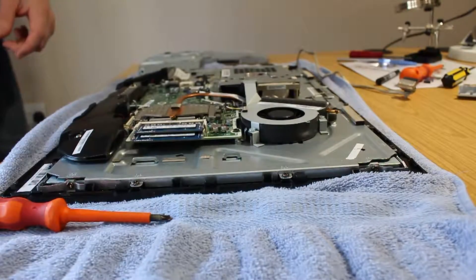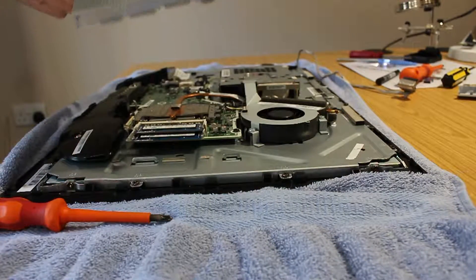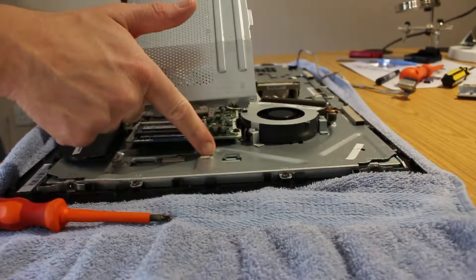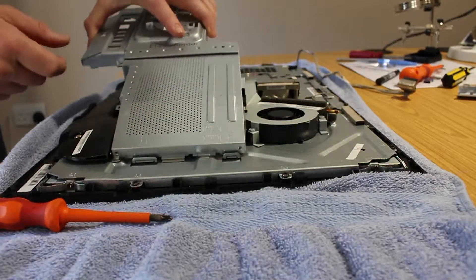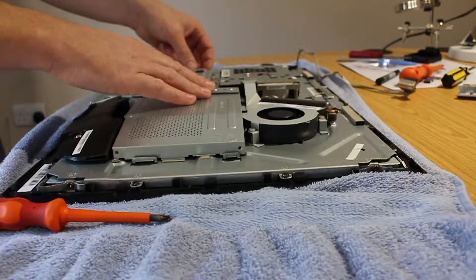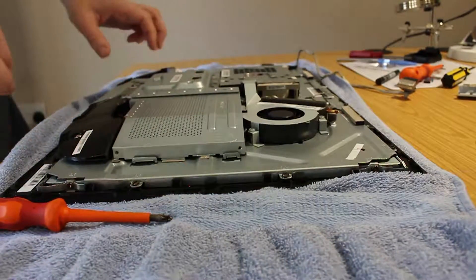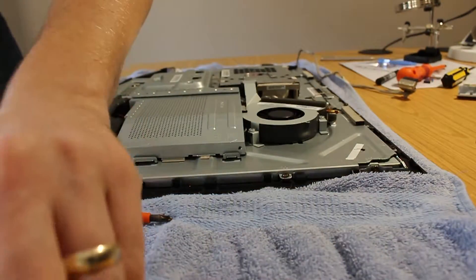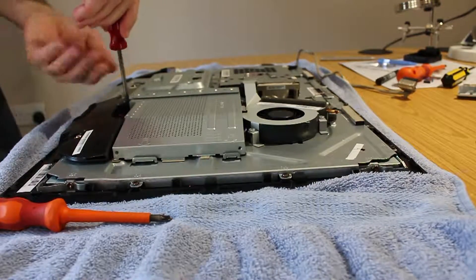Once you've done what you needed — changed your RAM or whatever — you then reassemble. Everything is in reverse, but make sure that when you put this plate back in, these three little tabs rest under the metal tabs to stop it vibrating and insulate it slightly. Once it goes in, the screws have a little recess they sit in, so make sure they go in properly. Otherwise once you reattach the stand it might wobble, because the four screws do attach to this plate.